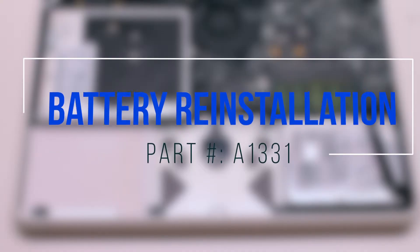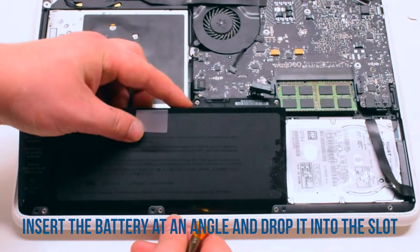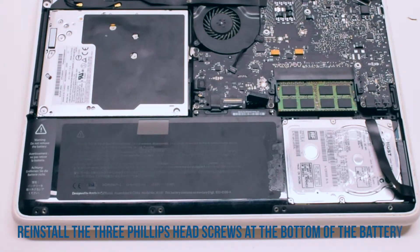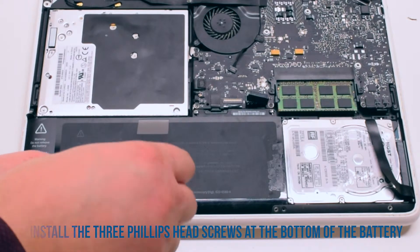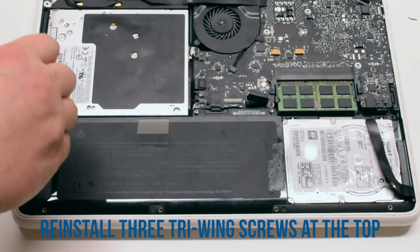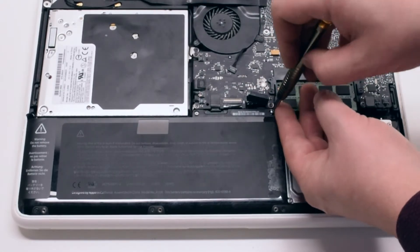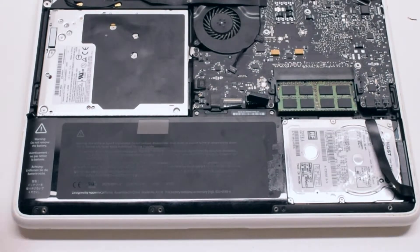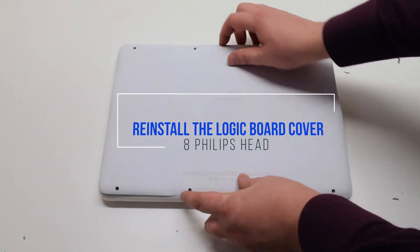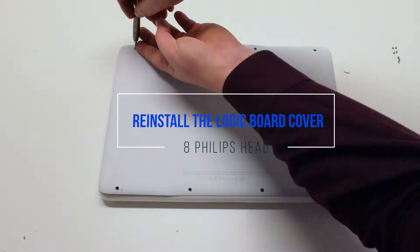Battery reinstallation. Insert the battery at an angle and drop it into the socket. Reinstall the three Phillips head screws at the bottom of the battery, then reinstall the three tri-wing screws at the top. Reconnect the battery. You can now place the logic board cover back on and secure it with eight Phillips head screws.